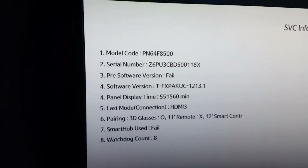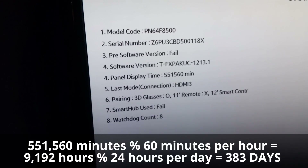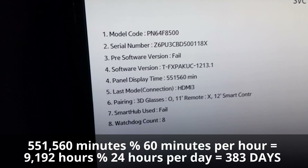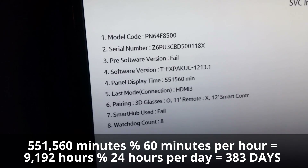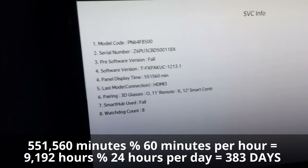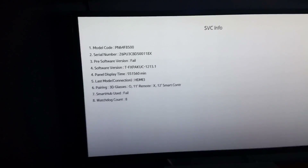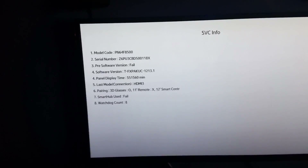We've got 551,560 minutes. So we'll do the math on that, and that's going to be the whole point of this endeavor. Anyway, that's how you get into the service menu. Have a beautiful day.